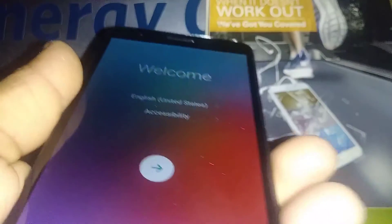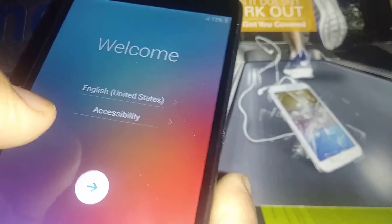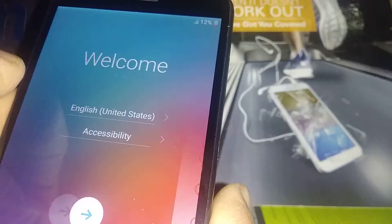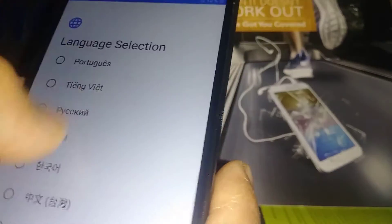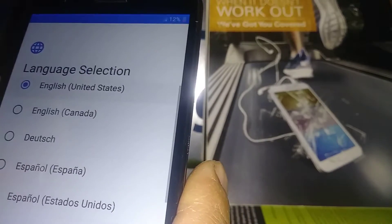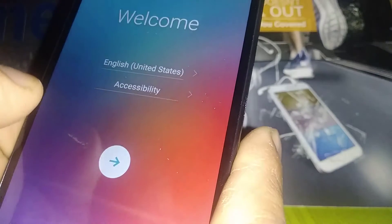We are already on the home screen of the initial setup. Go ahead and touch English — it will show you the languages you can use on this phone. You can choose any of those, but for now we'll continue with English. Touch the arrow to continue.